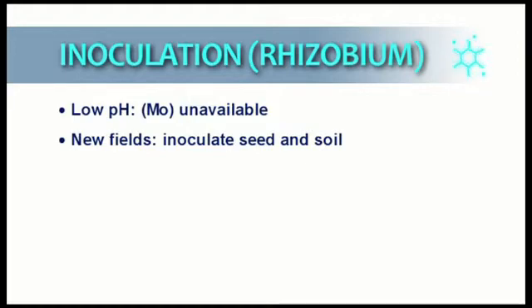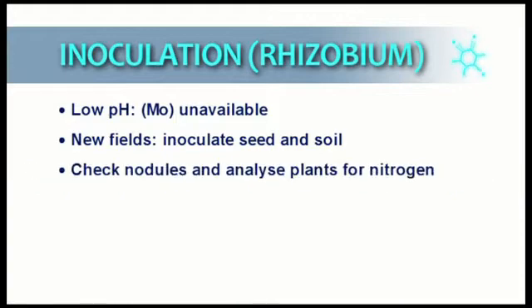Inoculation must be monitored. More than 10 to 12 nodules per plant indicate adequate inoculation. A leaf analysis will also show if inoculation is sufficient.